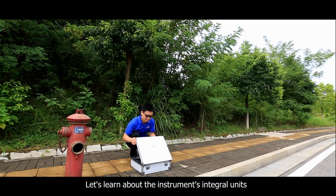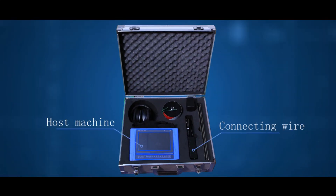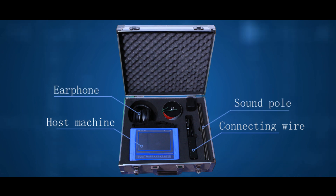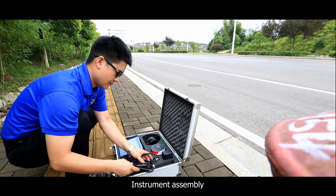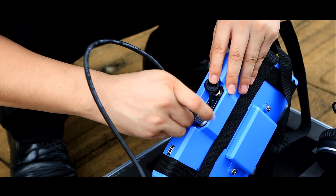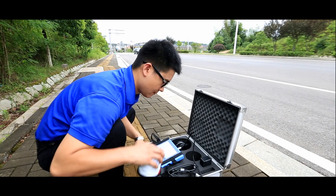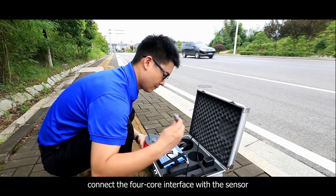Let's learn about the instrument's integral units: host, motion connecting wire, earphone, sound pole, sensor, charger. For instrument assembly, connect the main interface of the connecting wire with the host machine, then connect the four-core interface with the sensor.